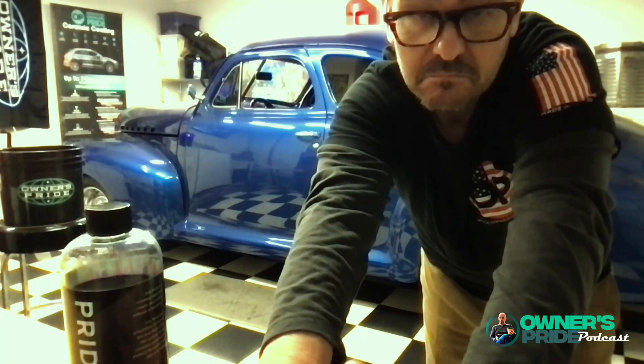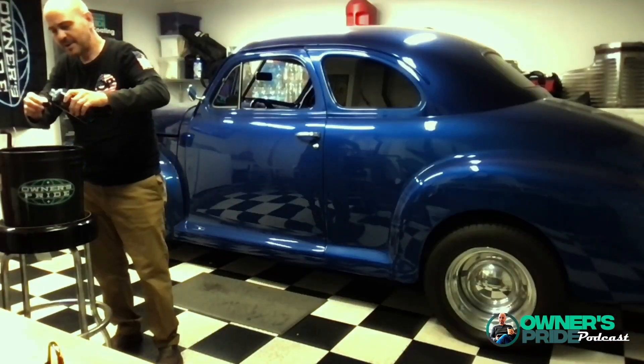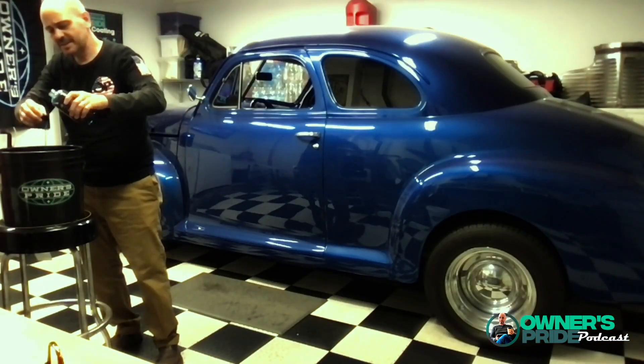Getting ready to wash the hot rod? I thought you might want to watch. First thing I'm gonna do is grab my eco wash. I have about two and a half, three gallons of water in here.